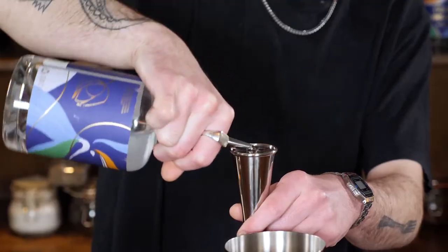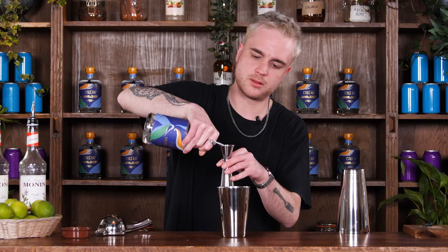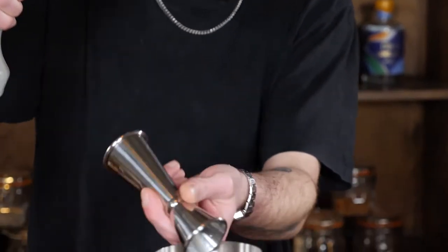So next, what would usually be some Velvet Falernum — which is a really nice beige liqueur flavoured with almond — but as this is an alcohol-free version, we've got some Orja almond syrup instead, and I'm going to add about 15ml of this.